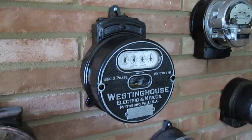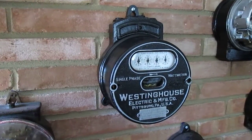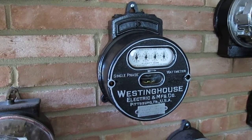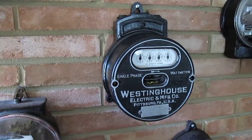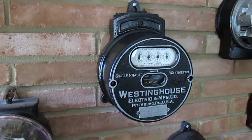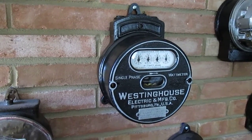Hello again. Hi, this is Mike. I'll just give you a little preview of my meter collection here. This is a collection of watt-hour meters from around 1893 all the way up through about the 1940s.